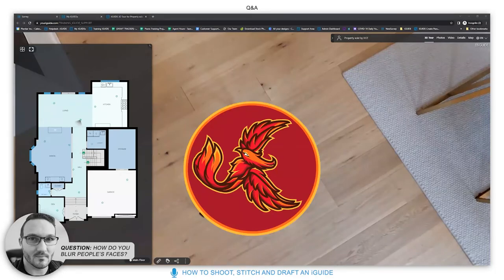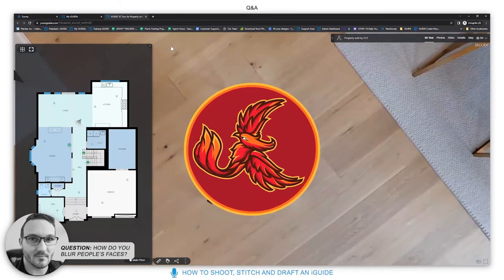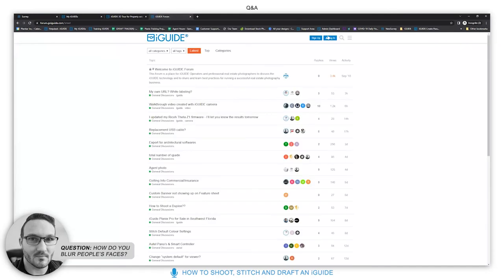There is not a built-in blur option yet. If you think that would be helpful, please post it on our feature suggestion forum at forums.goiguide.com. All ideas are welcome.